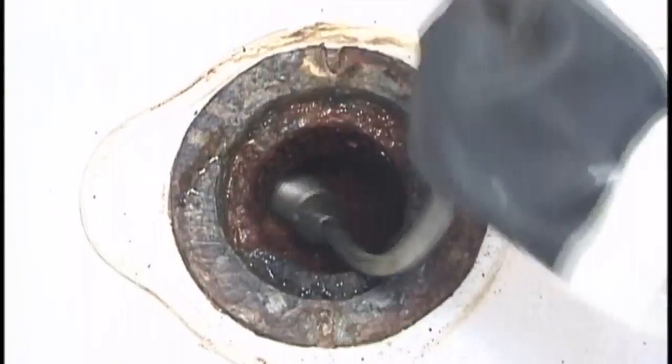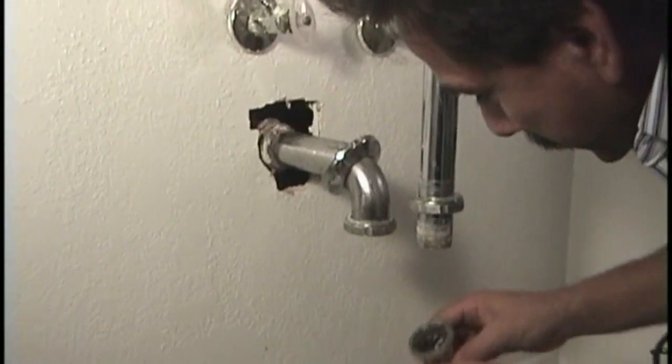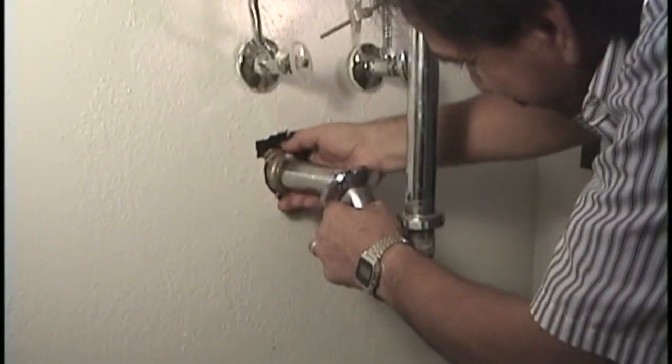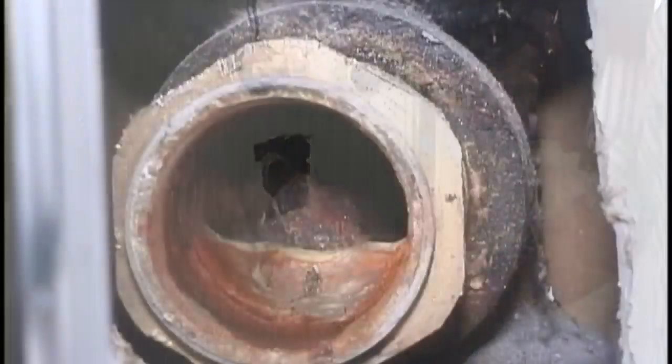Fixtures with P-traps, such as sinks, floor drains, and toilets, are generally unusable as access points because the turn radius is too tight. To use these locations, you'll need to remove the trap to gain access to the drain line.